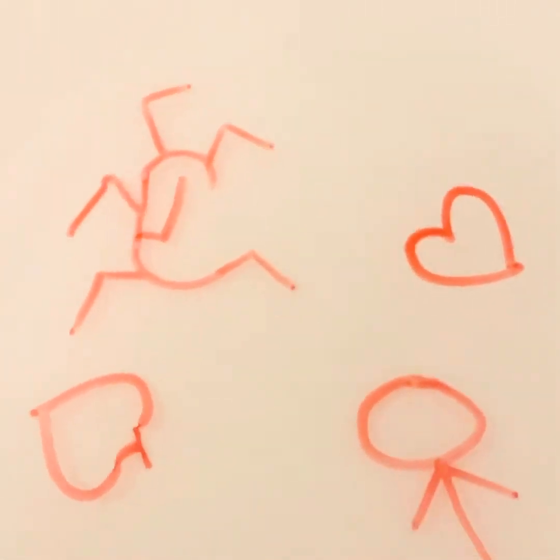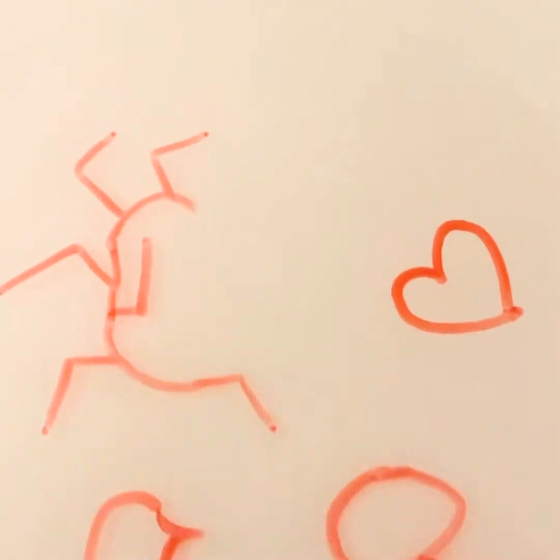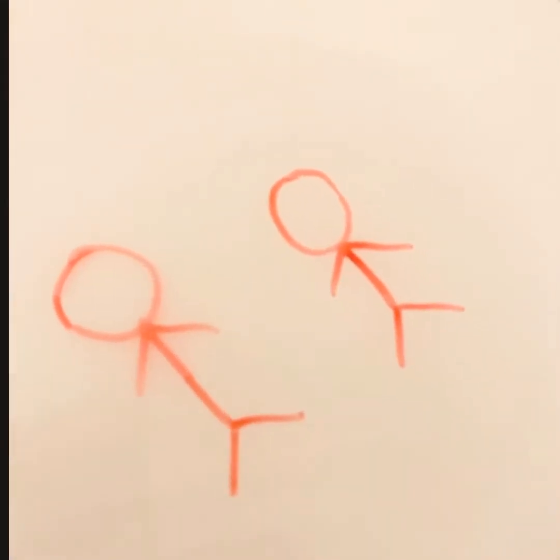Look at the heart — it's dancing, so cool! Look at the heart, it says me and my brother. Oh look, I'm dancing! Look at my legs — it looks like I'm swimming!